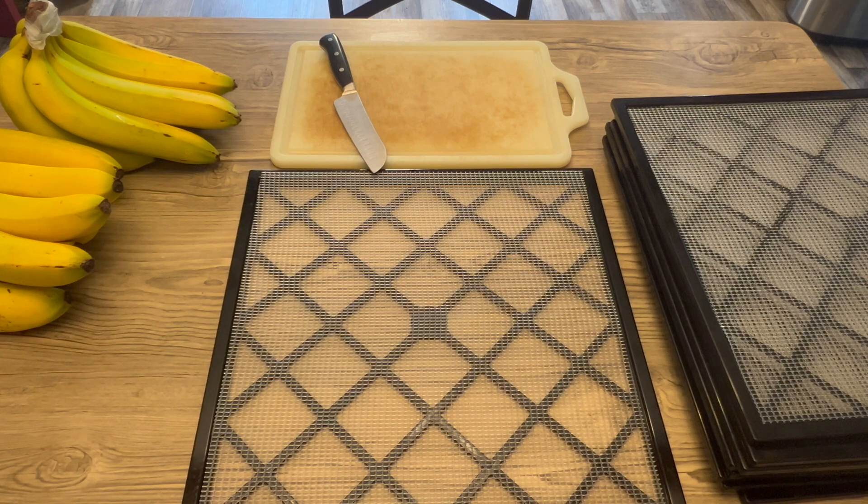Preparation: Peel ripe bananas or plantains. Put in the freezer for 10 minutes to firm before slicing. Cut into one-eighth to one-quarter inch thick slices across, lengthwise, or diagonally as preferred. Pre-treat for browning. Arrange on the drying trays in a single layer without overlapping. The drying temperature is 125 to 135 degrees for 6 to 12 hours, until pliable or crisp but not sticky, with no visible moisture in the cut.